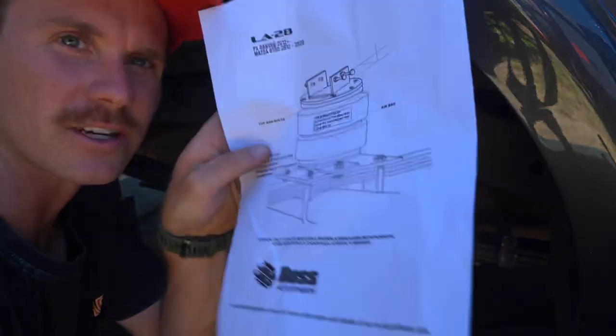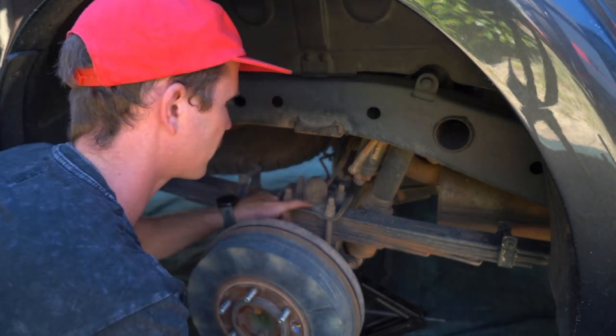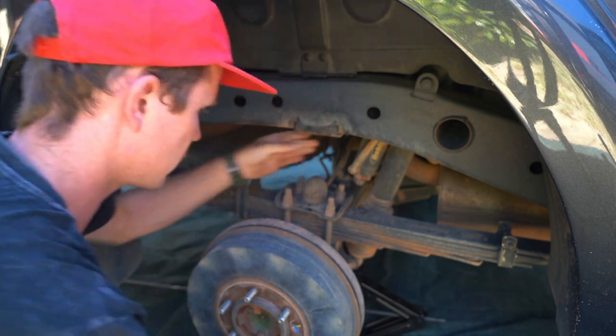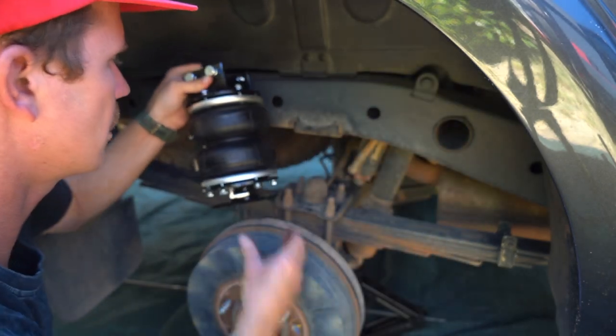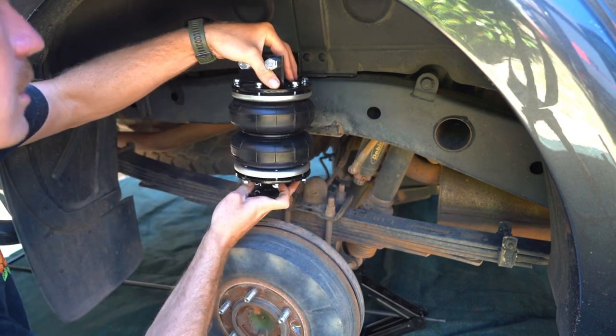...put the new plate on top — the bag goes here, through there like so. Oh, that's supposed to be that way — like so. Let's undo some bolts.